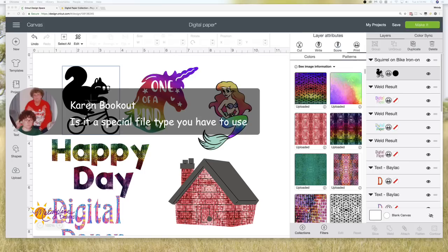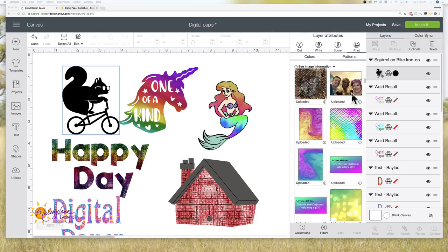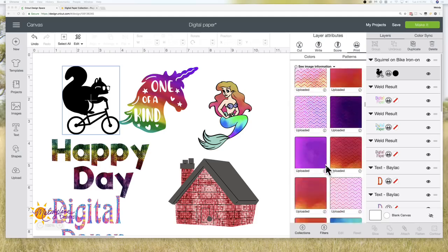Karen asks: 'Is it a special file type you have to use?' No — I don't think you can upload PDFs. All of my digital paper is either JPEG or PNG. I highly suggest if you have PNGs, ignore the PNGs and only upload JPEGs — they're much faster. Here's the one I just uploaded, and here are some others — here are some pictures I've uploaded before, and otherwise these are all my digital paper.